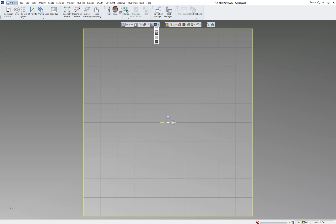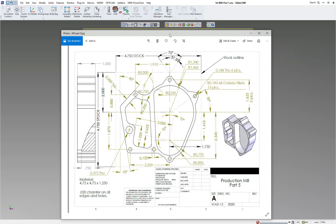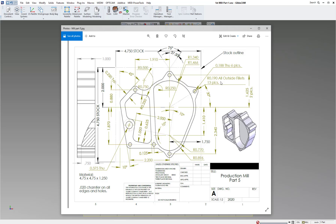Welcome to another GibbsCAM version 14 tutorial. This is going to be your very first mill part. The part is about four and three-quarter square and one inch thick. We're going to use an inch and a quarter material because we need something to hold on to, to face it off and finish it, then flip it over and face off the backside and deburr it. You can see the stock outline here.